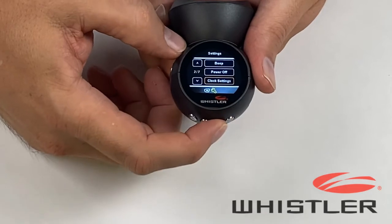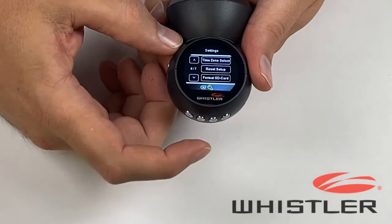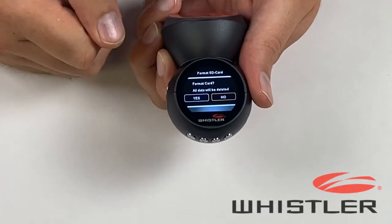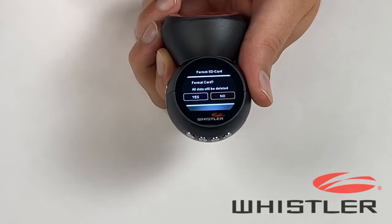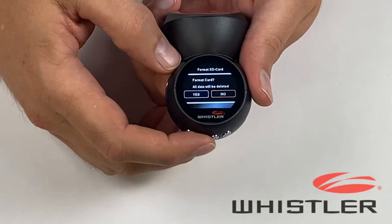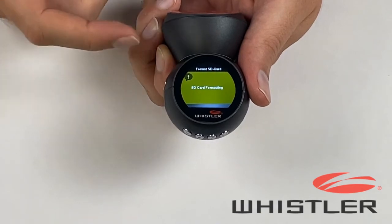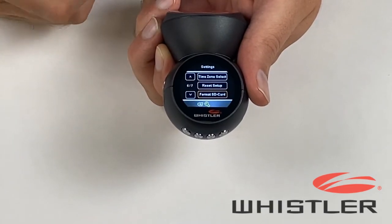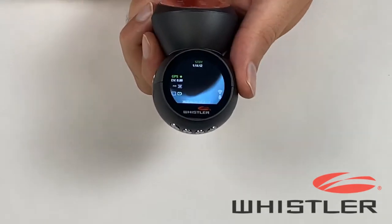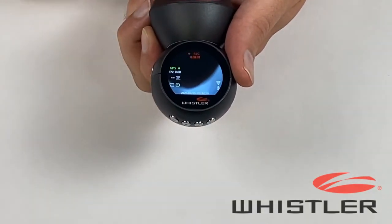Continue scrolling down through the options and look for the one that says format SD card. Hit the OK button and it will come up with a warning saying all data will be deleted. Make sure any video files on the camera are OK to erase, because this will erase all of them. Move the arrow key over to yes and hit OK. It will show an indicator that the SD card is formatting, then confirm the formatting is complete. Once done, it goes back to the menu. To exit the menu, tap the power button one time. Once you're back on the main screen, hit OK to resume recording. Now you're ready to start driving.